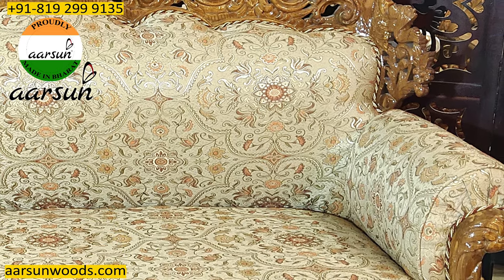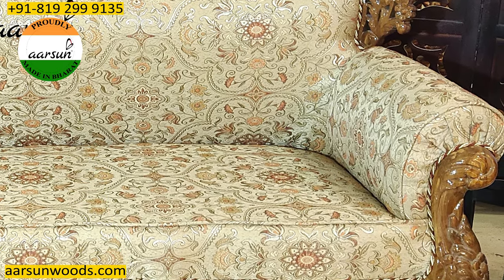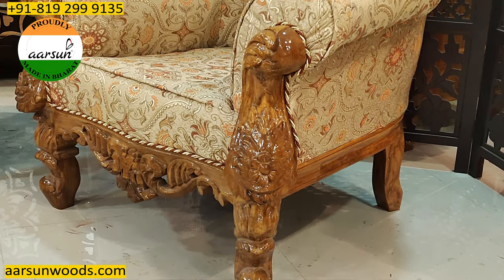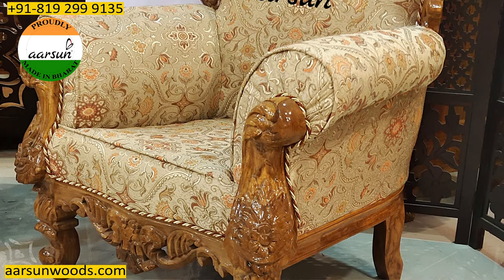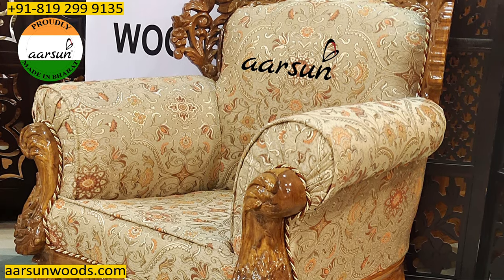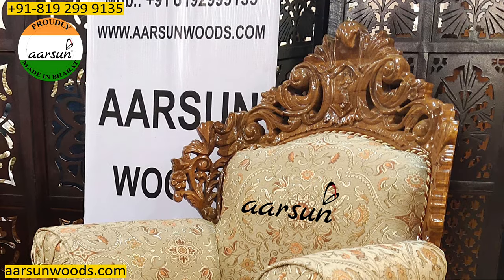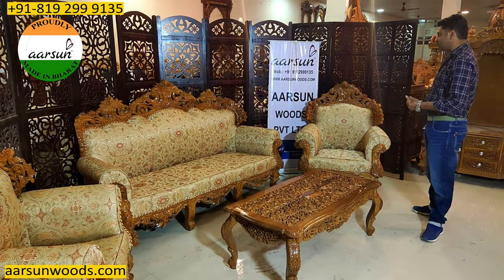The design changes a little — we have a couple of legs in the middle and on the sides heavier legs. The concept of the Maharaja sofa is this that you see in these units. The colors and the fabrics are your choice. We provide options to every client to change the colors and the fabric if they want something else.